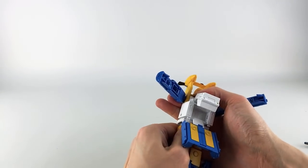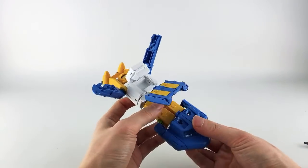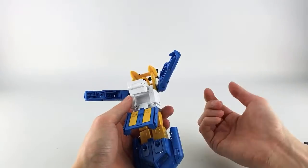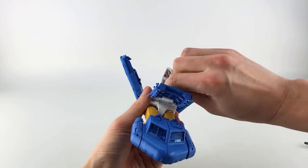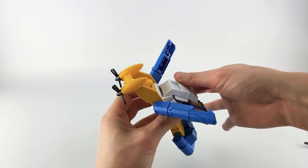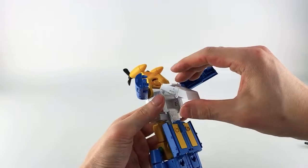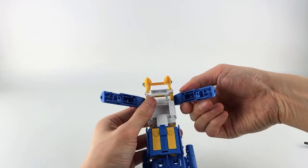Next, use the extending waist joint — extend that out. Untab the backpack, which has a pretty hefty tab on the back. Extend the two joints and pull it down on the column, then rotate this all the way around to the front, make sure it's straightened out, and then collapse it back down. Flip this piece up first, then collapse it down.